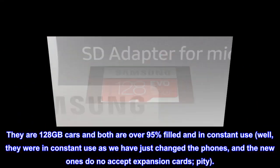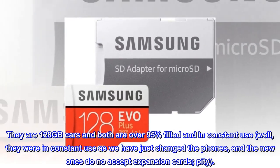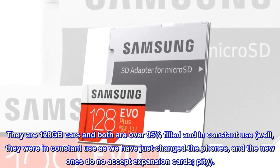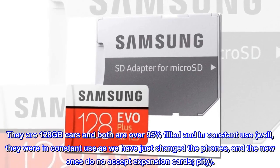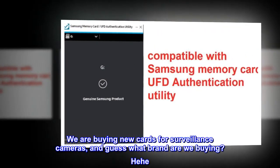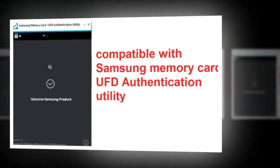They are 128 GB cards and both are over 95% filled and in constant use. Well, they were in constant use as we have just changed the phones, and the new ones do not accept expansion cards. Pity. We are buying new cards for surveillance cameras, and guess what brand are we buying? Hee hee. Best regards.